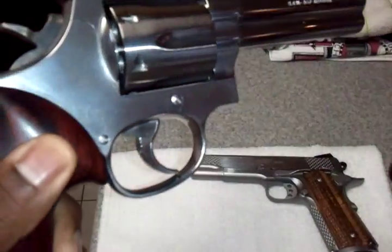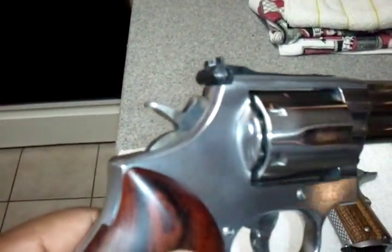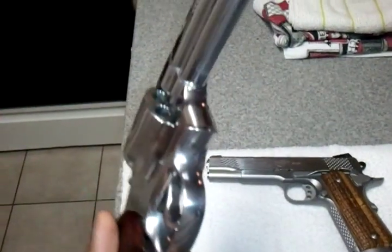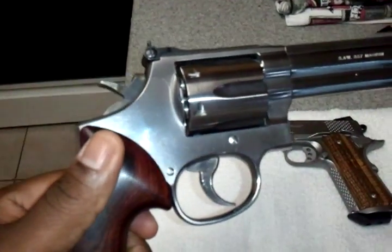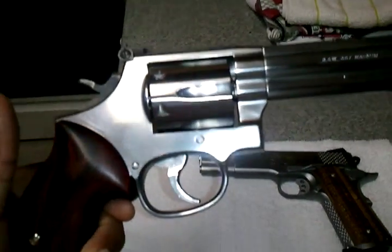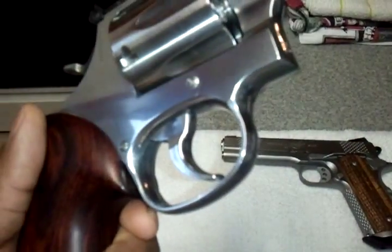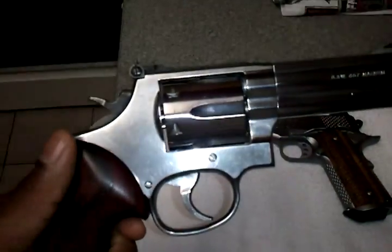I'm going to keep polishing on it and I think it's going to turn out really nice. I'm going to do the same to the hammer as well — I think I have a nice piece here. The piece is already gorgeous even with the hammer and trigger the way it was, but you can only get better from here. So the tip for you: use an old cotton rag and Mother's Mag and Aluminum Polish on the trigger and hammer, and you can probably get it to very nearly match the frame of your revolver. Thanks for looking.